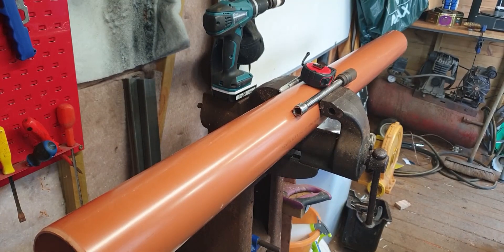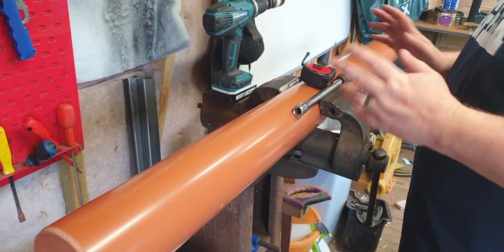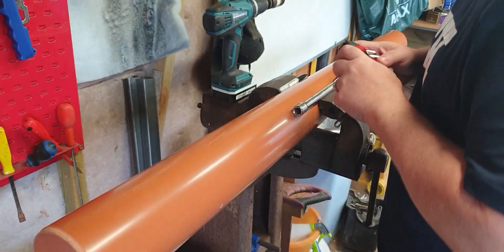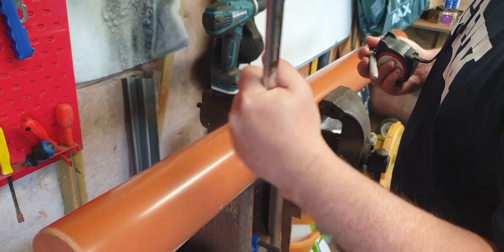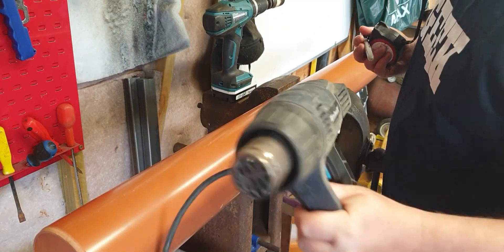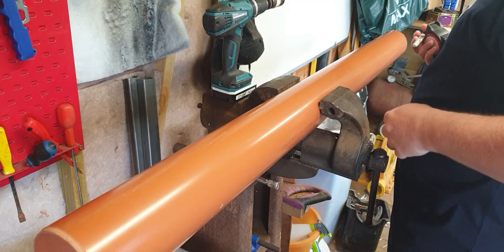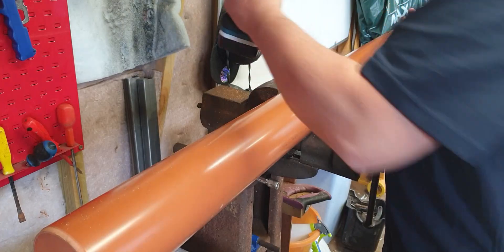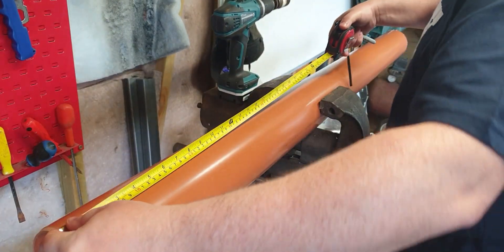Right, we've got the pipe back in, so what we'll do is get it measured out. The tools of choice will be a tape measure, a Sharpie, a socket and an extension bar - I'll show you exactly what they do. You need a heat gun, and I'll show you at the end of the video why you don't use a blowtorch, for obvious reasons. You want the hole saw drill. So initially, measure.